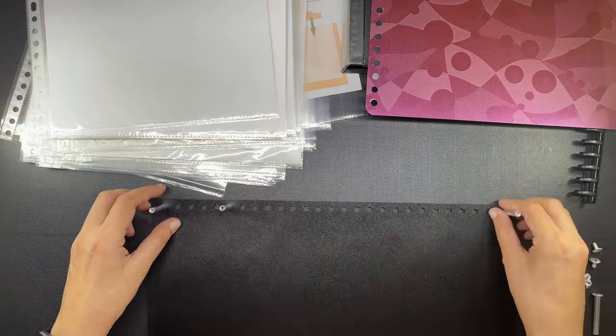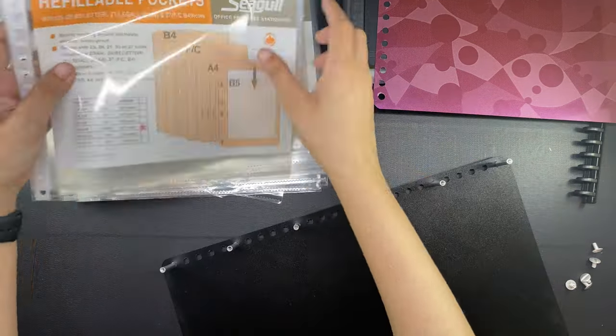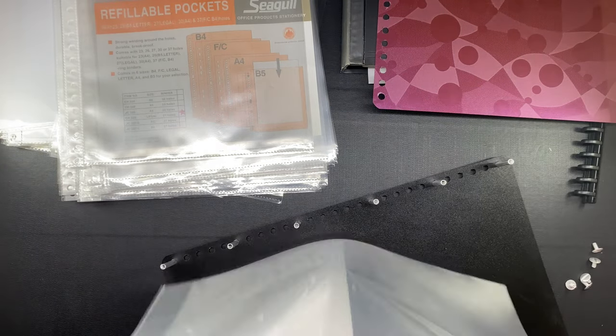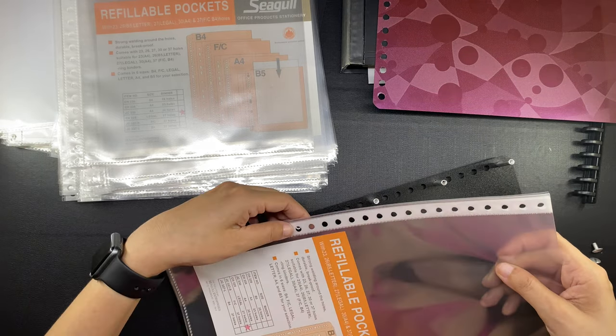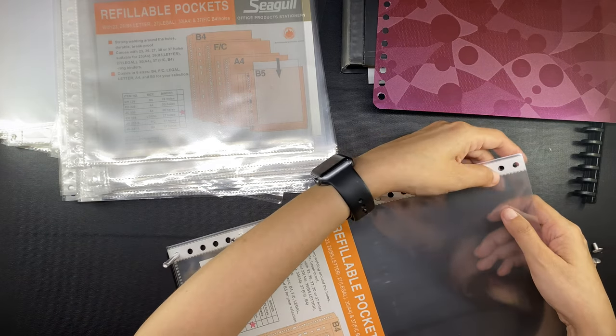After the posts are placed on the holes where they should be, it is just a matter of putting in the sleeves. Each pack of refills has 10 sleeves and I bought four packs, so I'll have 40 new sleeves in addition to the 20 sleeves from my old clear book — that's 60 sleeves in total.